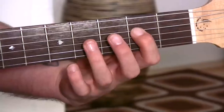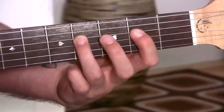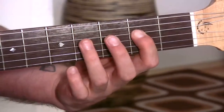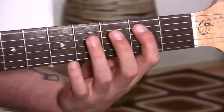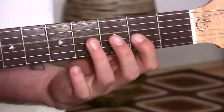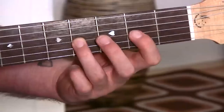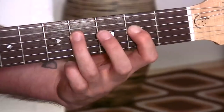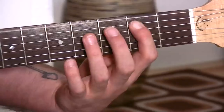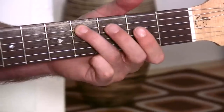And back to A - and two and three and four. And again - and two and three and four. Big jump over to E - and two and three and four. Right over to D - two and three and four. And back to A - two and three and four. And E - and two and three and four.